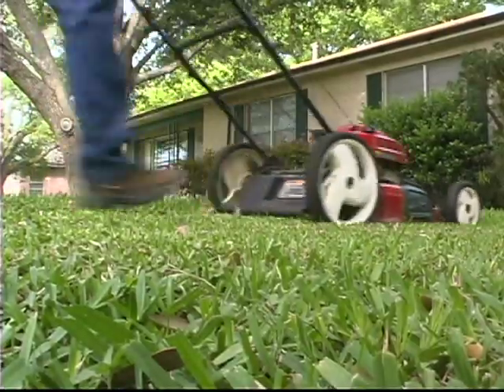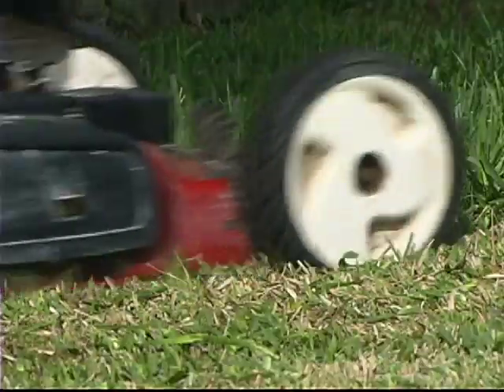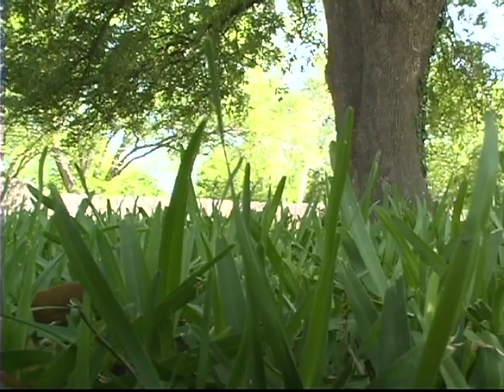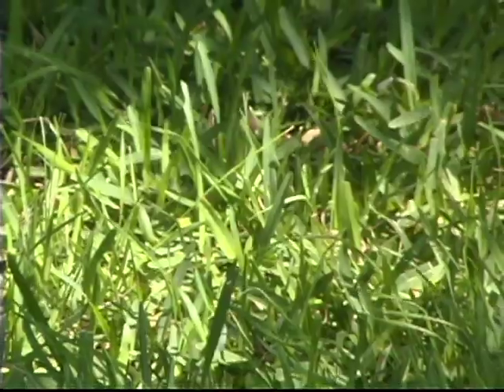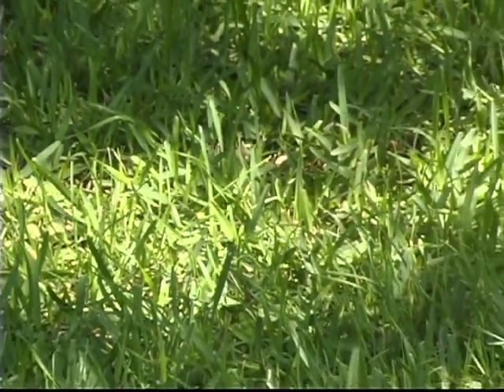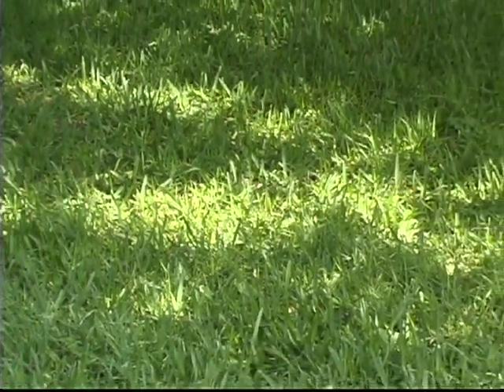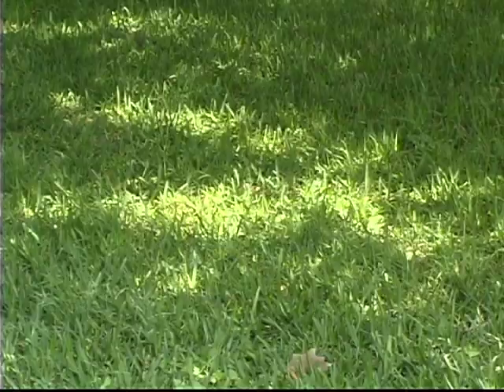The shorter you keep your lawn, the more often you have to mow. The taller you allow it to get, the less often you have to mow because it has to grow longer before you cut that one-third off again. In general, in shady areas, to have a good nice lawn, you want to let it get at least three inches tall and then mow it down to about two, no shorter than that.